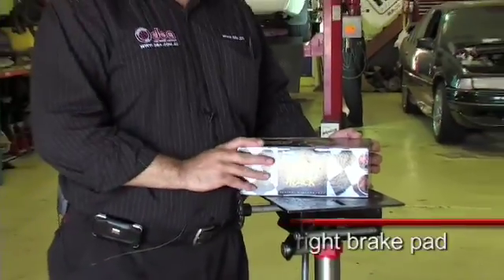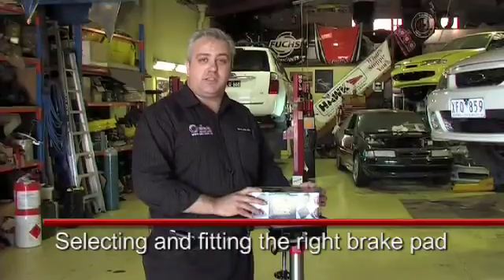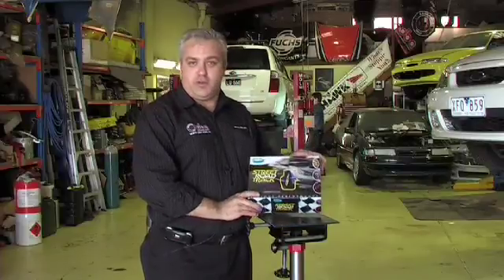It's important that we fit the right type of pad to suit the vehicle's driving application. In this case, this vehicle gets driven quite hard on the road, but also gets some occasional track time. So today, we're actually going to fit Bendix's new SRT, or Street Road and Track.